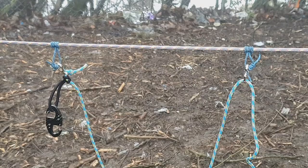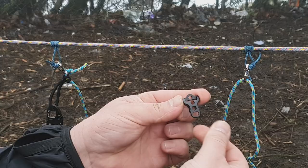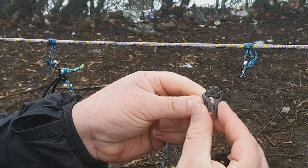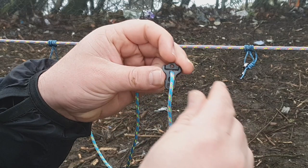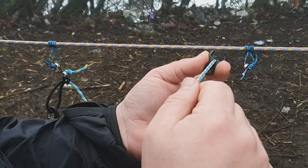Let me show you that last tip now. These little line locks — I picked these ones up from AliExpress. You take the rope off your clip and feed it through the larger part of the line lock. When you get it to a point on your ridgeline where you don't want it to move, you just pull it down into the line lock itself and it should grip it. Four mil rope would work a little bit better, but you can see the principles there.